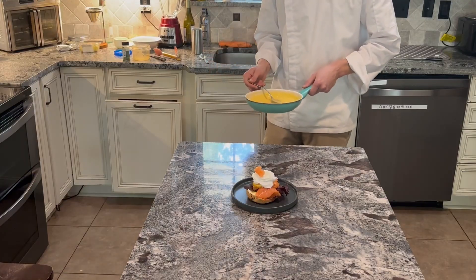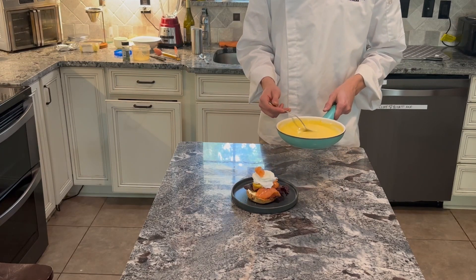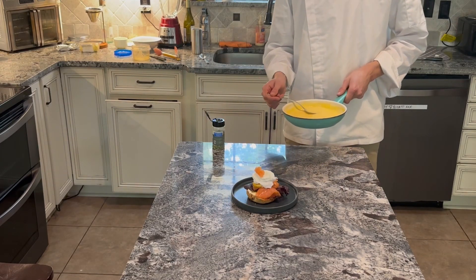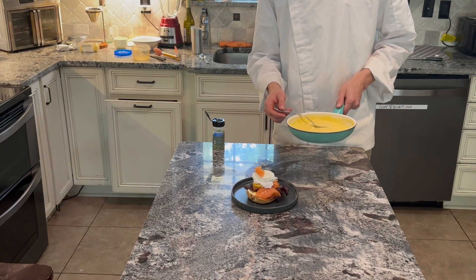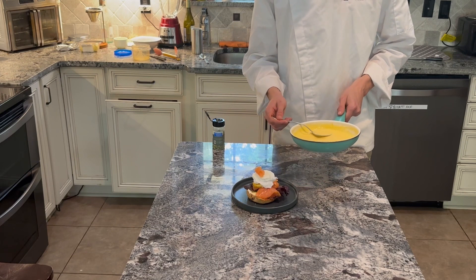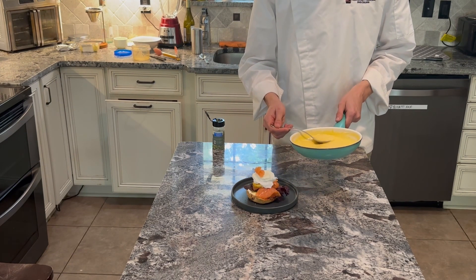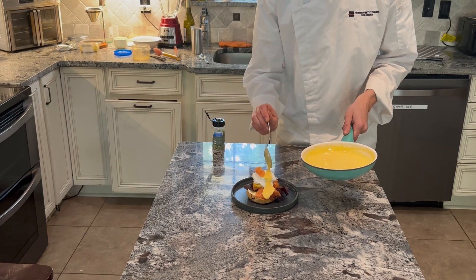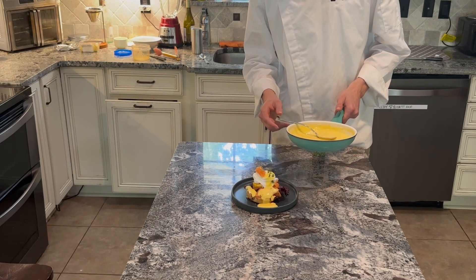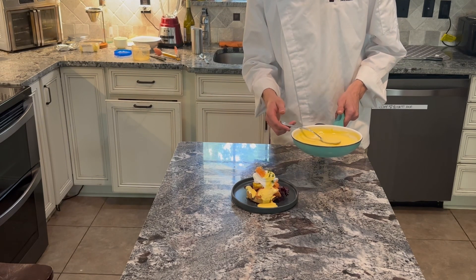This is a sauce I will be using for a dish before lunch. This sweetened hollandaise can be great on something with seafood around this time. Right here I've made a salmon bagel benedict, which I'm going to apply this Maltese sauce on. This Maltese sauce is a great way to put a sweet and tangy flavor component to a dish that serves hollandaise.